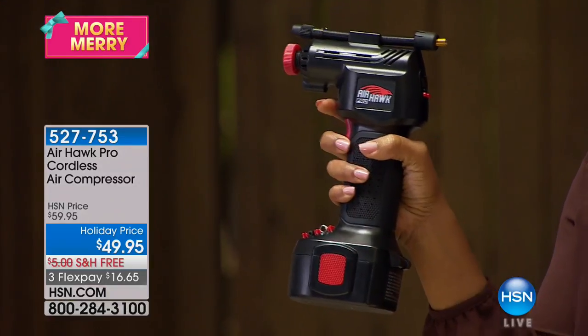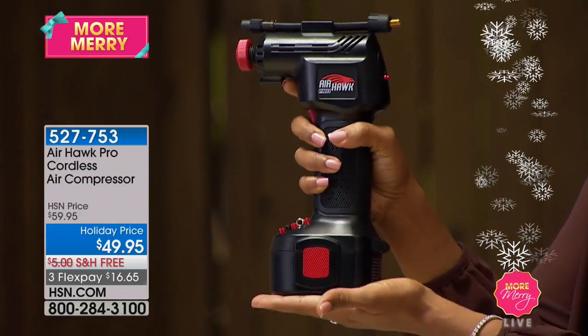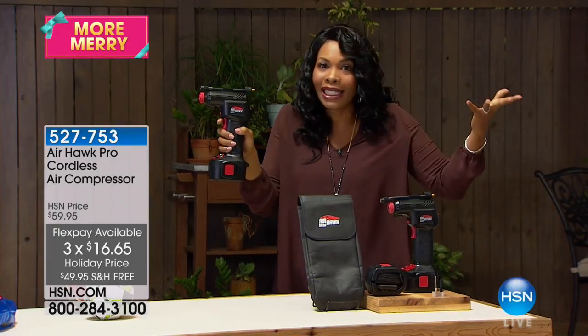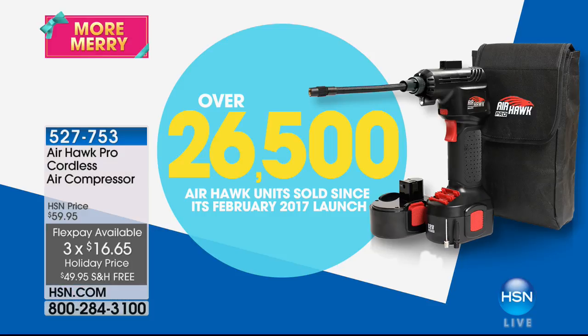For less than $50, you've got it with free shipping and FlexPay. This is such a great gift for a family gift or for the man in your life who you don't really know what to get. He's going to love this. We've already sold over 26,500 of these since we brought it in, but if you don't have yours yet, we've got yours waiting for you.